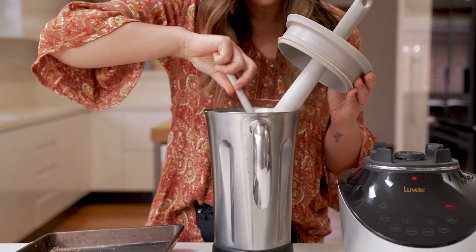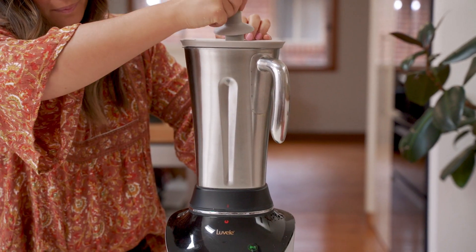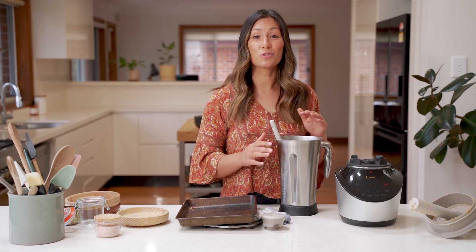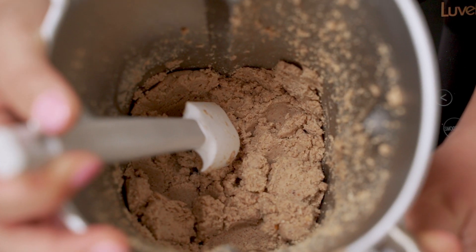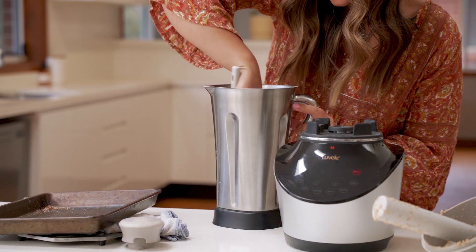Scrape down the sides again and put it on for another 15 seconds. At this stage it should be looking like a dry paste, so we can put it back on the blender and we're going to blend it now for about two minutes. It'll turn into a nice smooth oily nut butter.